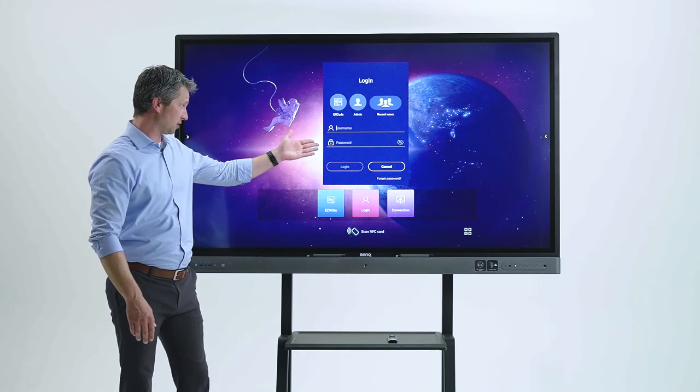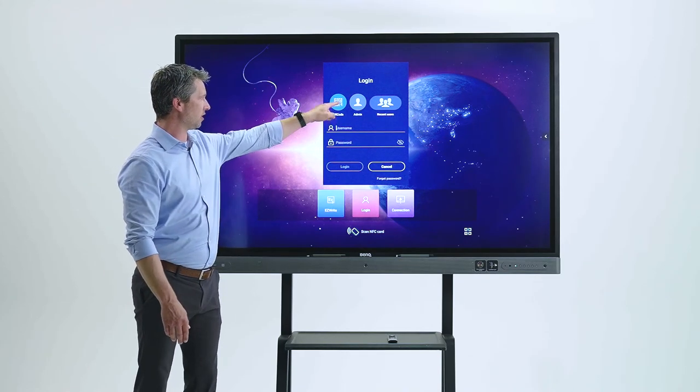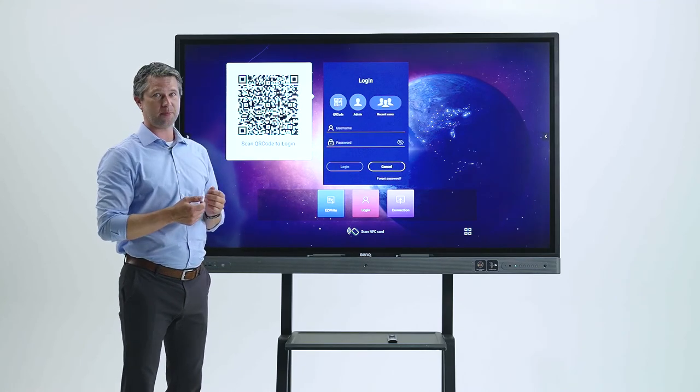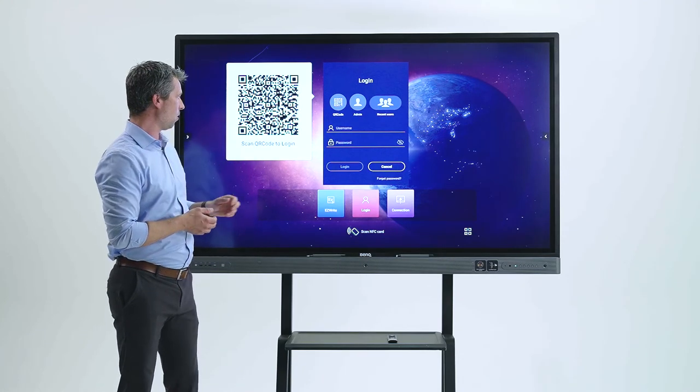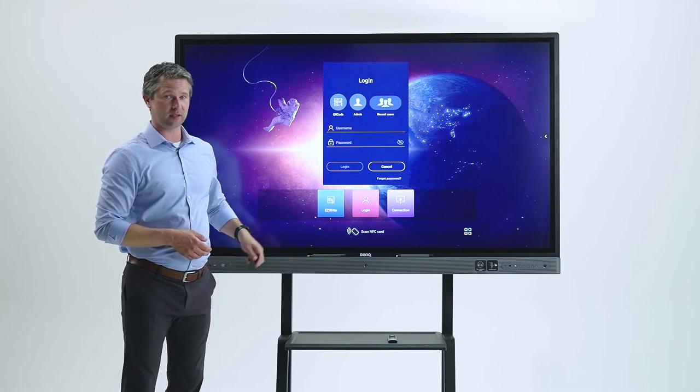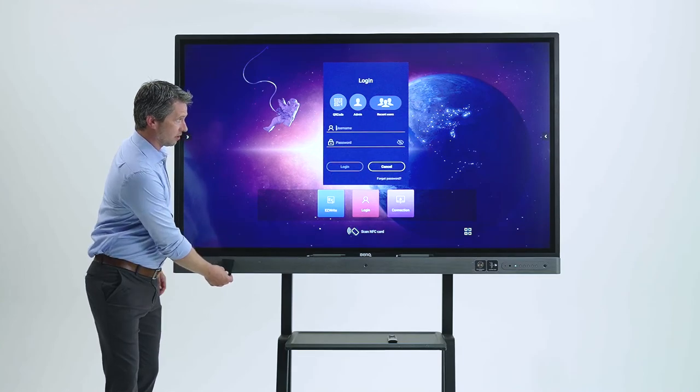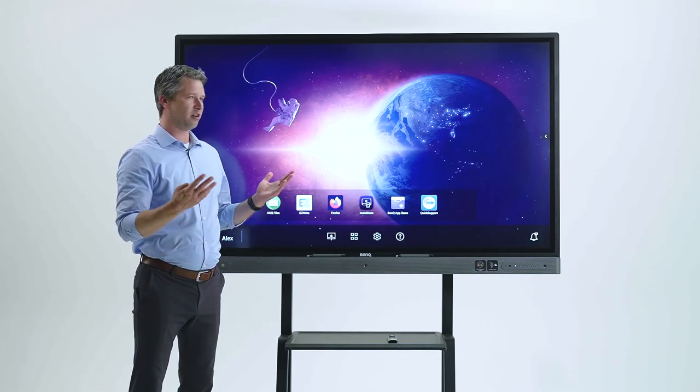There are a few ways to log in to your BenQ board. You could log in manually by typing in your username and password. You could log in via QR code — open up your phone, scan the QR code, and type in your BenQ credentials. Or the preferred method is using BenQ's NFC technology: simply tap your NFC card to the NFC reader and you're in.